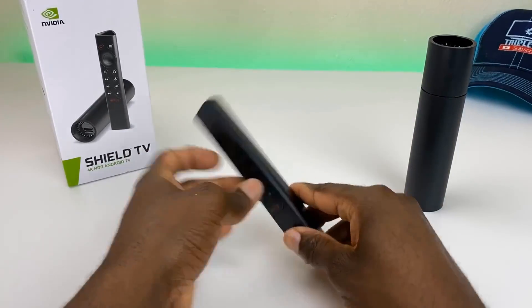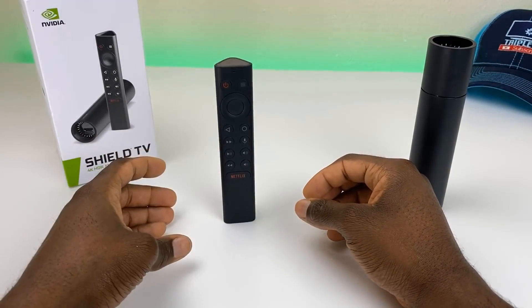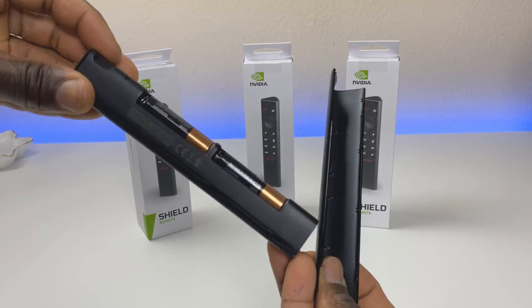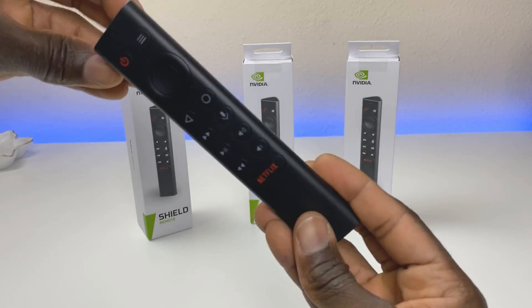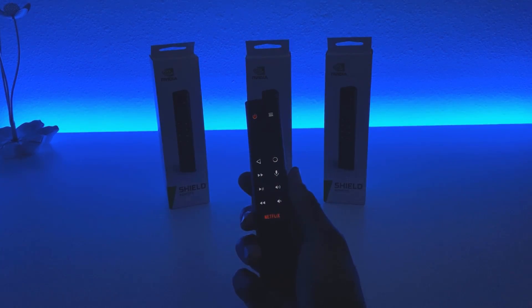A couple features make this remote stand out from the original. It uses standard batteries — simply slide the back off, replace your batteries, and you're all set. No messing around with chargers or hard-to-find flat batteries. It makes it much easier to remove the battery, replace it, and get back up and running.